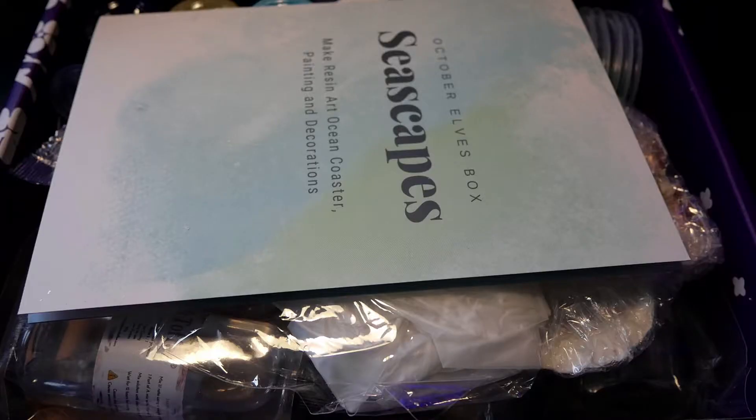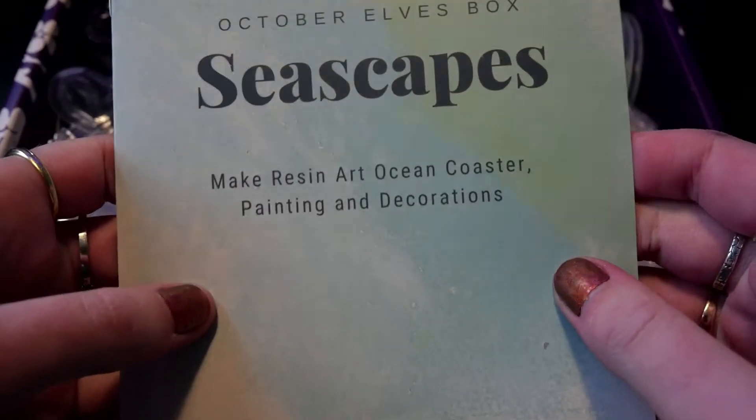The theme of this box is seascapes — make resin art, ocean coasters, paintings and decorations.